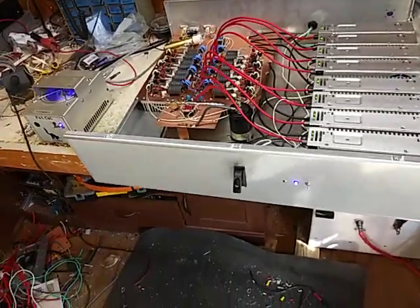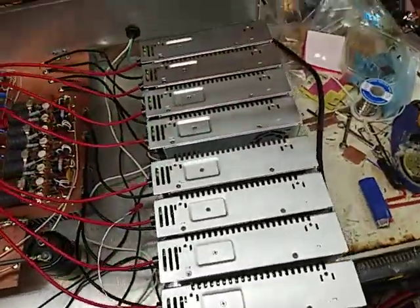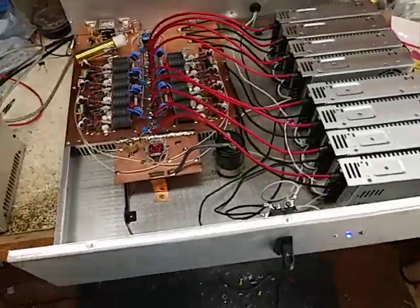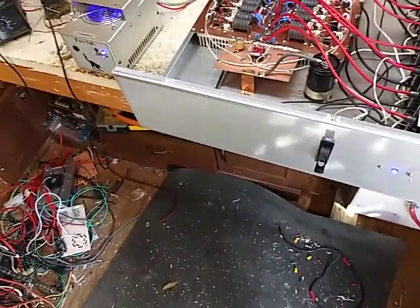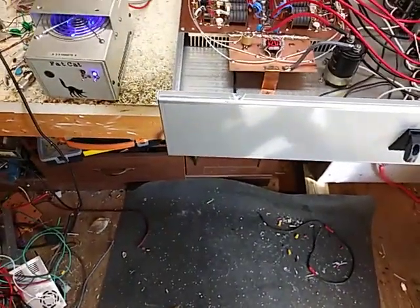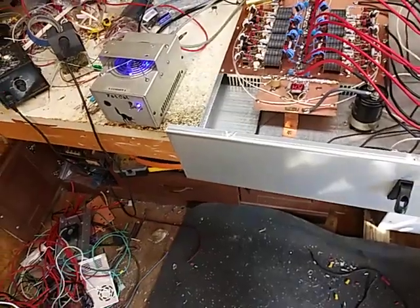Got it done. 8 megawatt power supplies, 15 volts. Two-pill driver on 16 volts. I think that's about probably 350 to 400 watts of drive.